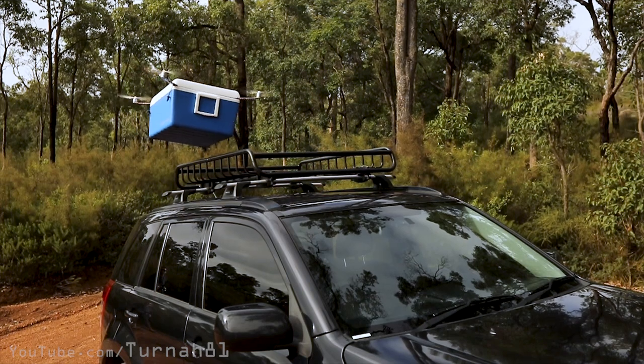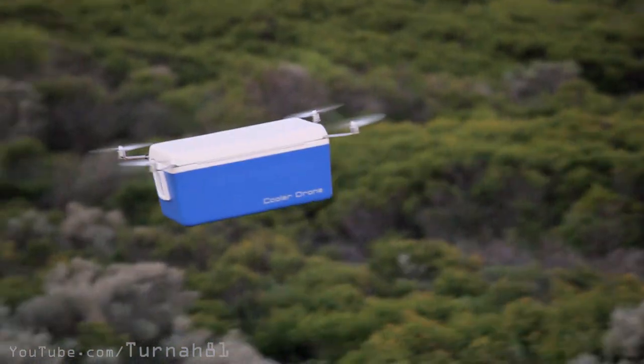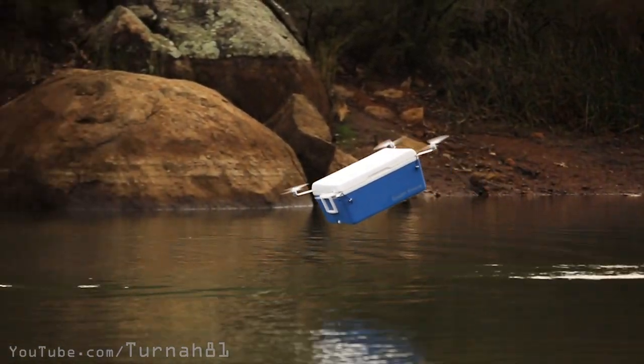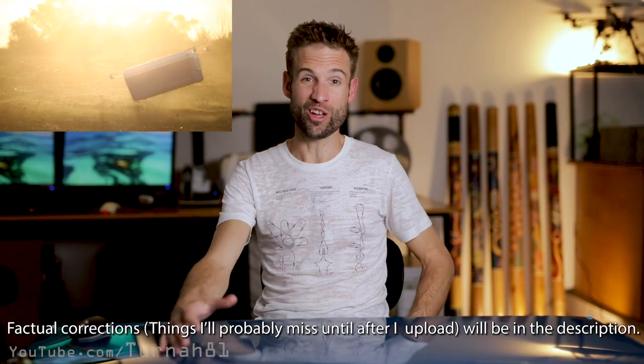In the end the flying experience is all pretty good — pretty much what you see in the video is what you get. It's very susceptible to wind and has to be pointing into the wind so it doesn't lose ground. If it turns away from the wind you have to hook around and head back into it to gain some ground, but it's fun to fly. I hope you enjoyed this video as a bit of an insight into how I went about making the cooler drone. If you're going to make a cooler drone, go for it — we'll have some cooler drone races. Check out my Patreon to help me make more frequent videos. My name's Craig Turner, YouTube channel is Turn81 — thanks for watching and I'll catch you in the next video.